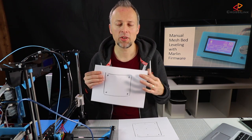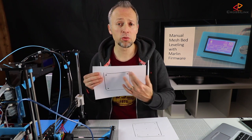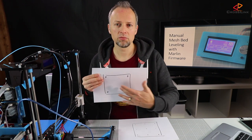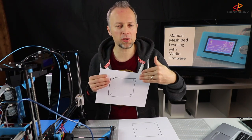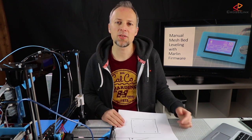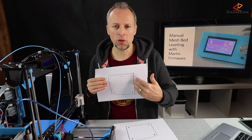Let's briefly understand what normal bed leveling is versus mesh bed leveling. Normally you can just adjust your print bed's distance from the nozzle with the four corner screws manually. The problem is you cannot adjust more points — you have no chance to cover the middle. For example, if the print bed has a slight curve, you can have the corners perfectly adjusted but the nozzle will have a large distance in the middle and it will not print correctly.